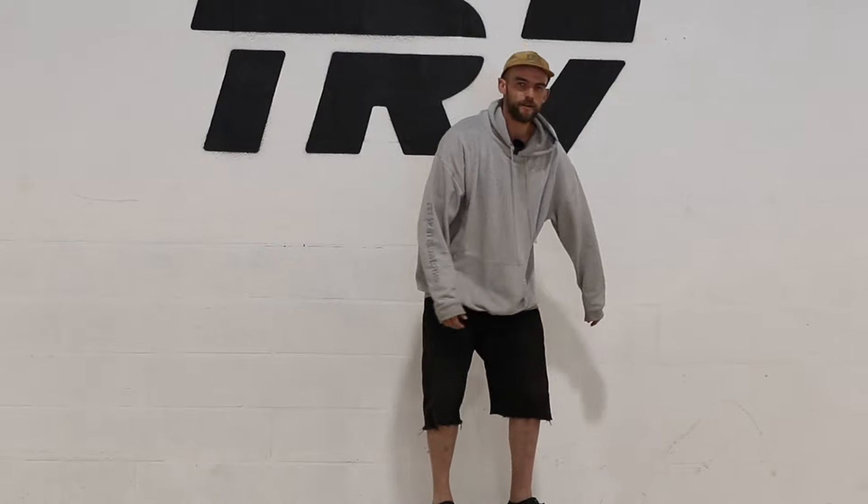What's up guys, welcome back to the TR7 Skate YouTube channel. We're here in the new bigger and better indoor skate park, and today we're going to be going back to basics with a dropping in tutorial.